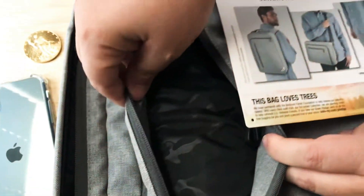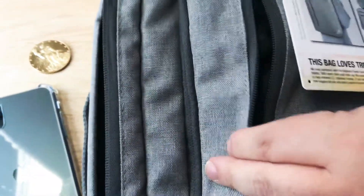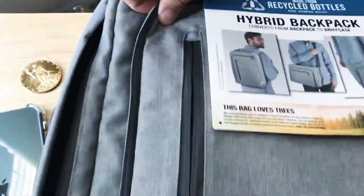This pocket right here has a cool lining. It has a key catch built in — you can put your keys in there.